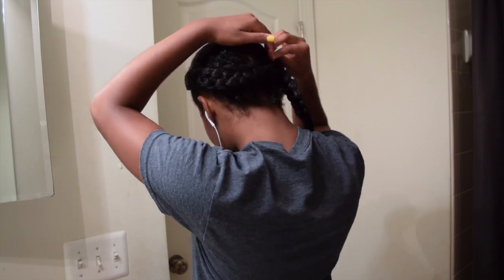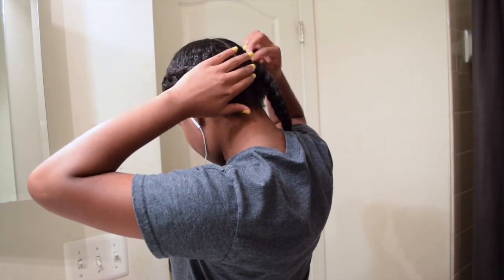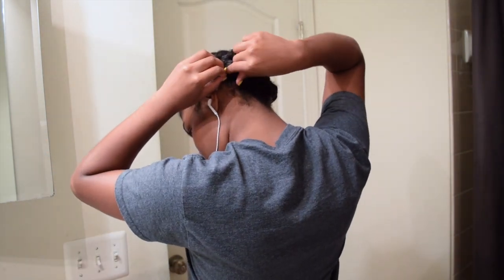One thing that I cannot stand is when the braids triple up because your hair is still wet and you know — shrinkage. So what do you do? I have a solution! Just take some bobby pins and pin your hair up around your head. One braid up and then just bobby pin the other braid up. Then put a scarf on for the night.